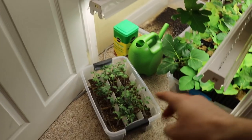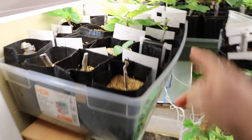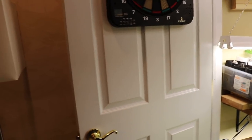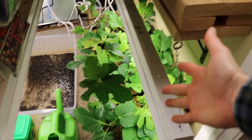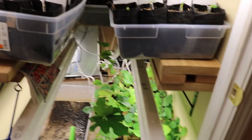Instead we'd move the seedlings — especially the cool-loving crops that are in the sunroom — onto the shelf in this basement room. It's always about 72-73 degrees in the basement, so we'd have pretty good temperature to get a lot of this growth. It's pretty much the same as growing in the closet, but we're just making more space, which makes a whole lot more sense.